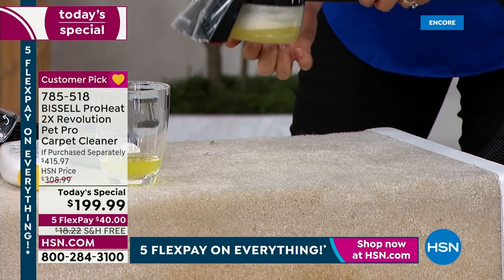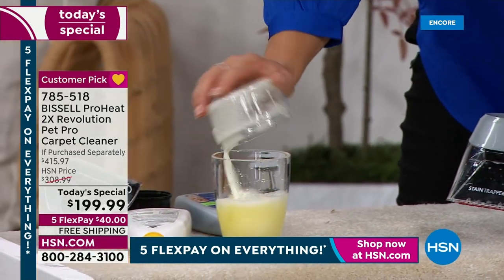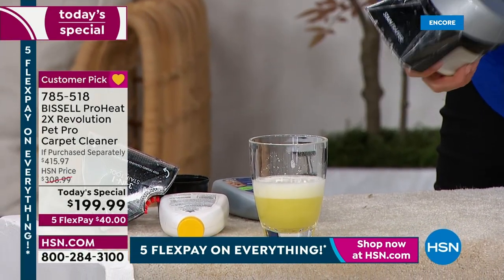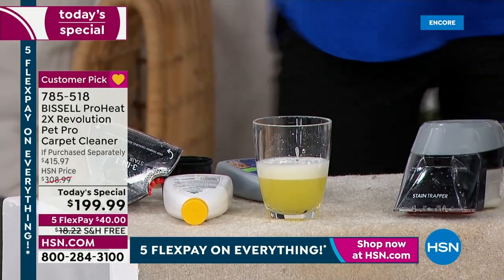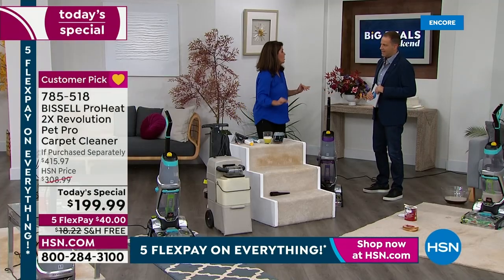The mess is right here — now watch what happens. You pop this off. Guess what? It doesn't go into my machine. It's a little sticky. I rinsed it. My machine's good to go. That's how you handle the really gross messes without contaminating the whole system.